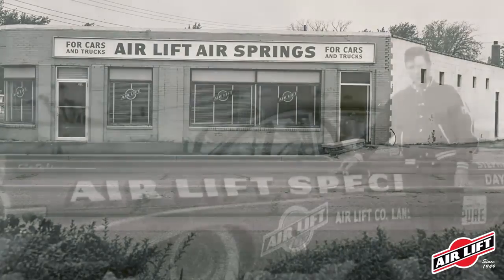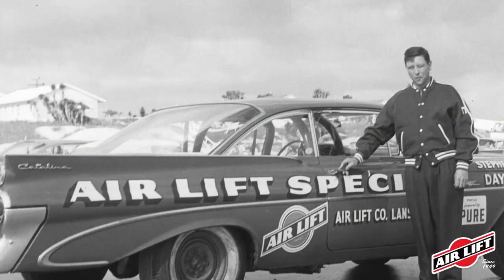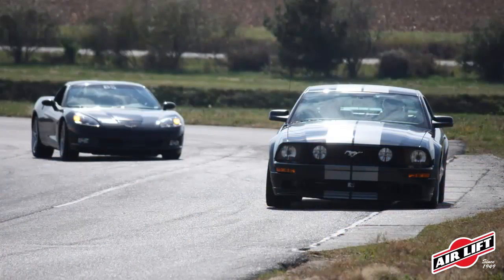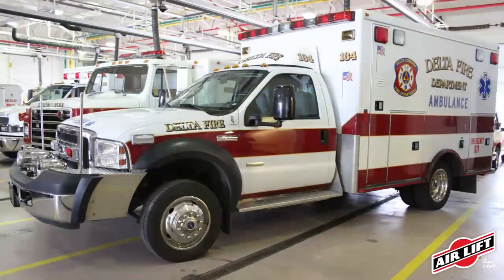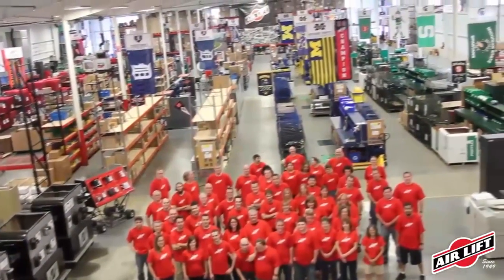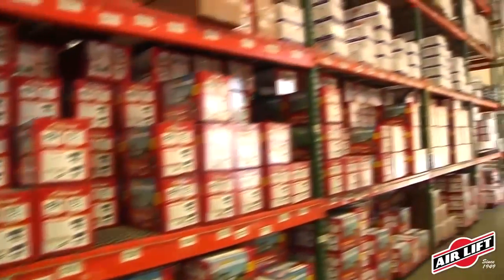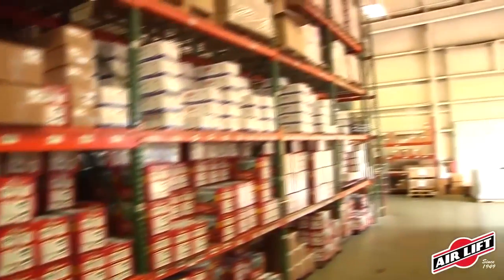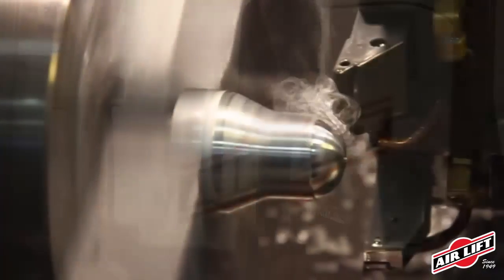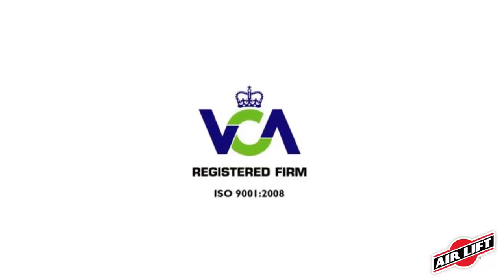We started off manufacturing air springs for NASCAR, and we now manufacture suspension products for load support, performance vehicles, and custom vehicles like ambulances and handicapped vehicles. Airlift is a third-generation family-owned company committed to engineering, manufacturing, and selling the highest quality suspension products. All of our products are rigorously tested to ensure they meet our high-quality standards, and we're proud to be ISO certified.